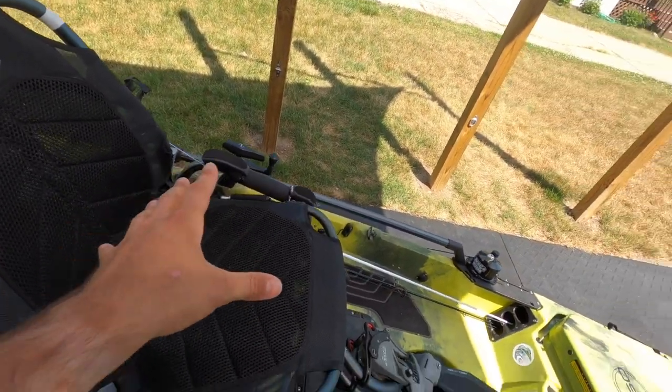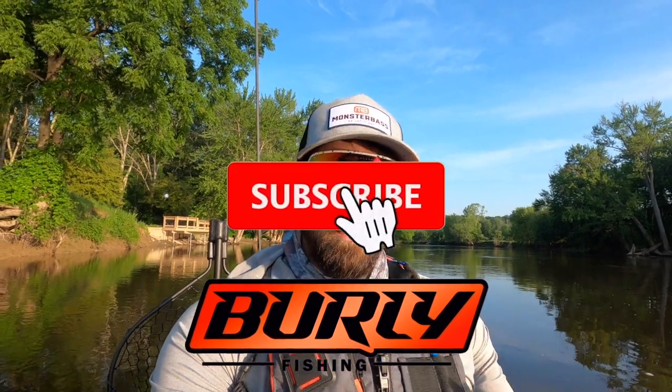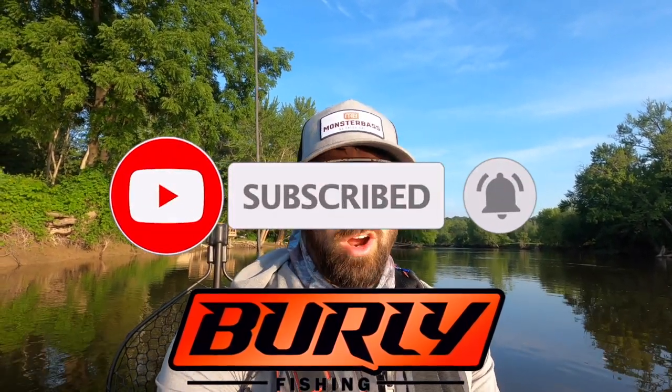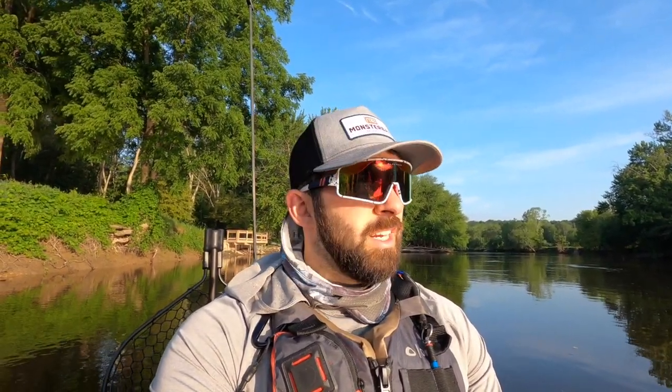That's it, that's the walkthrough. Thanks for watching. Hopefully you learned something — at least an idea of how you could rig your own kayak, or if you're using something like a Hobie Pro Angler. For me personally, it really helped to see how other people were doing it, just to get some ideas and brainstorm. So hopefully that was helpful. If it was, let me know, hit that like button, subscribe to the channel, ring that notification bell, and drop me a comment letting me know some things you're doing similarly or differently. I'm always interested to hear that. Thanks for watching guys, we'll see you out on the water.